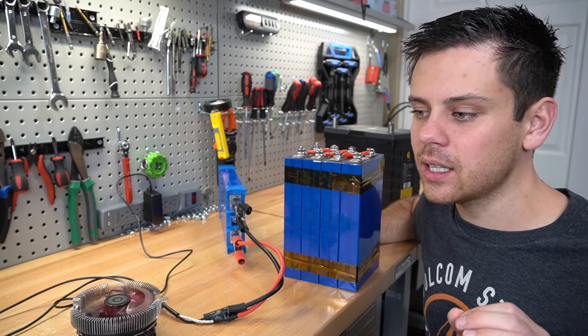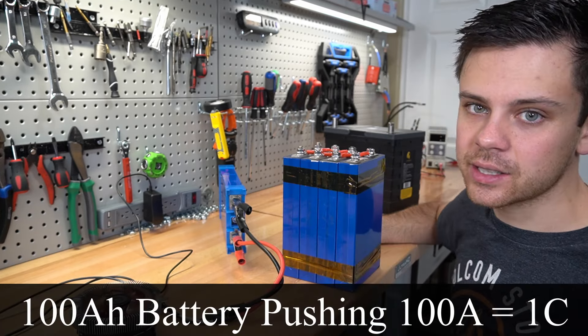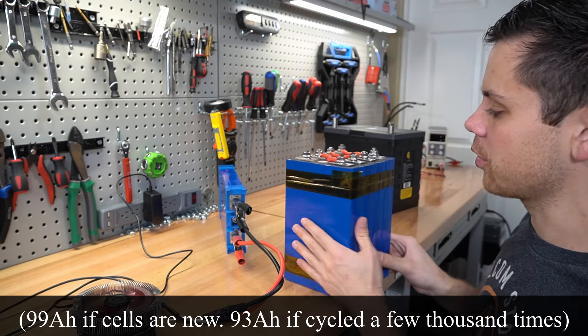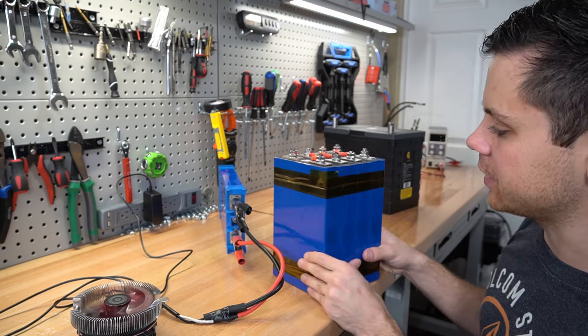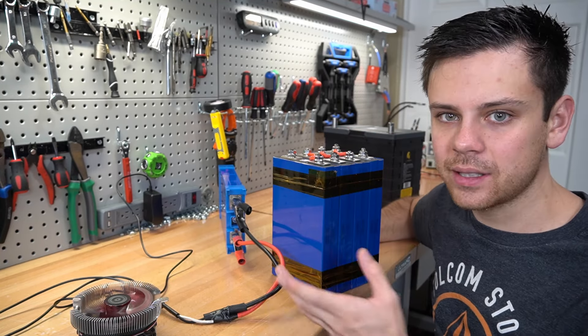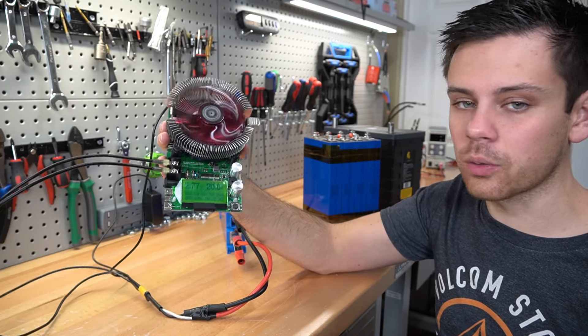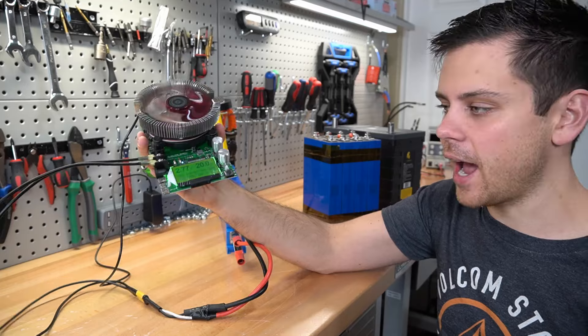At 0.2C for a 100 amp hour battery, you pull 20 amps continuously and your capacity results will be very accurate. If you instead do a 1C rate — 100 amps continuous — you would see a decreased capacity of around 93–95 amp hours for a 100 amp hour pack, depending on cell age, how well matched the cells are, and the bus bar connections. There's nothing wrong with doing a slower rate than 0.2C; it takes longer but gives very accurate results.